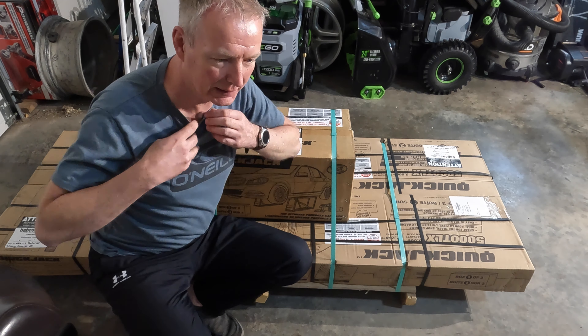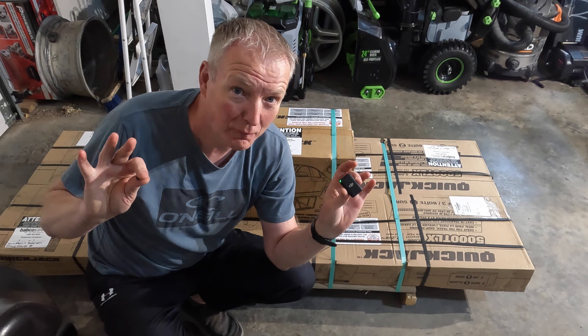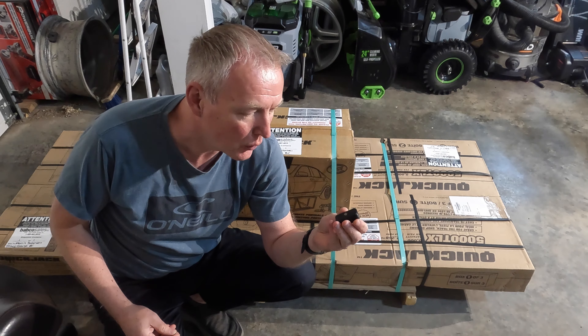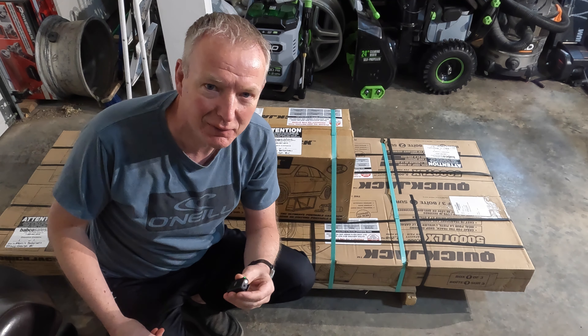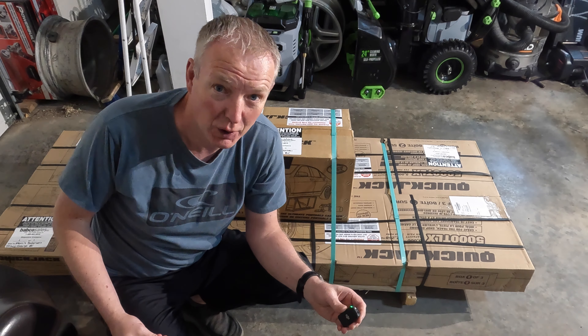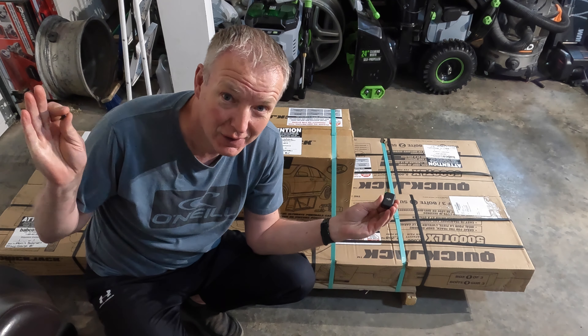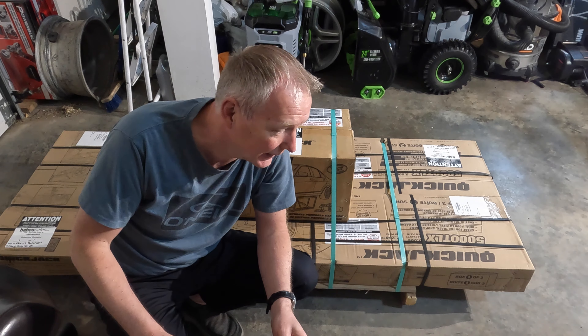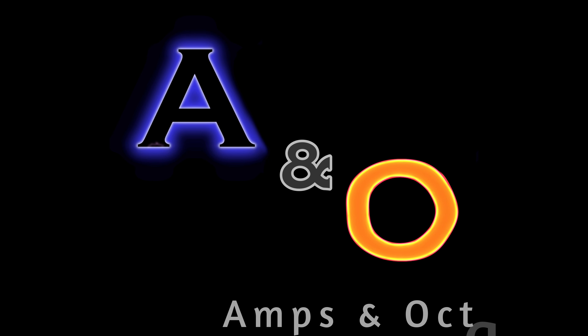One more thing I wanted to mention before we get to the unboxing — I've purchased a set of wireless microphones, so there's a little square on me you can see right now. Please let me know how the audio quality is; hopefully it's better, not worse. I can try wearing it on the outside of the shirt instead of the inside if it makes funny noises. Just let me know.